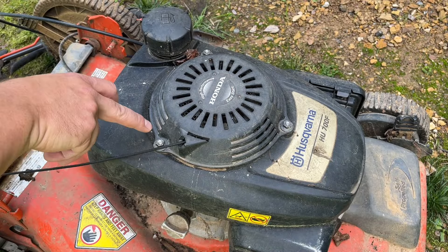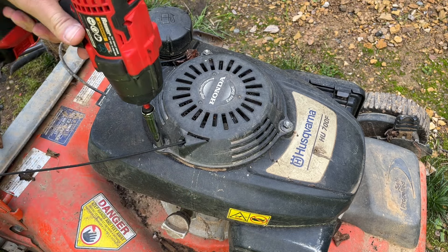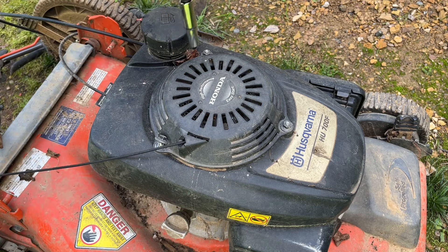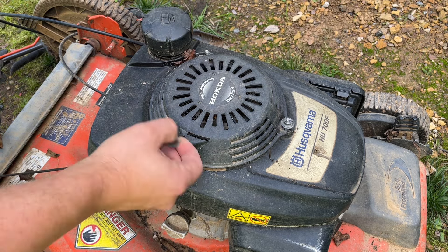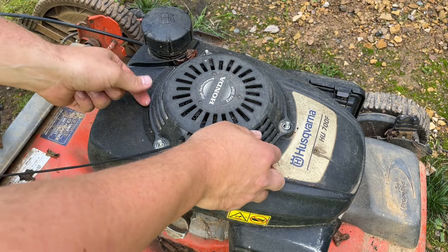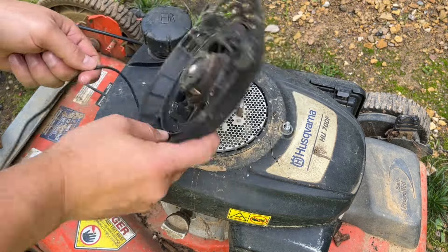To take this guy off, we just need to remove these three nuts — that's a 10 millimeter socket. That's it. Let's move inside.